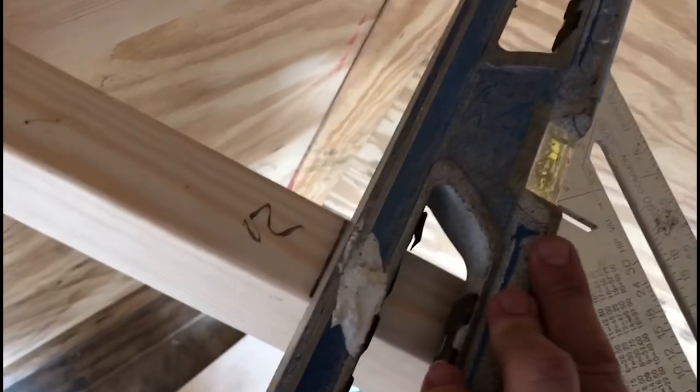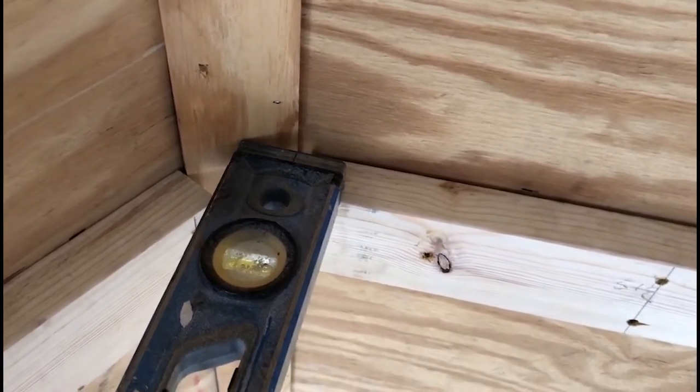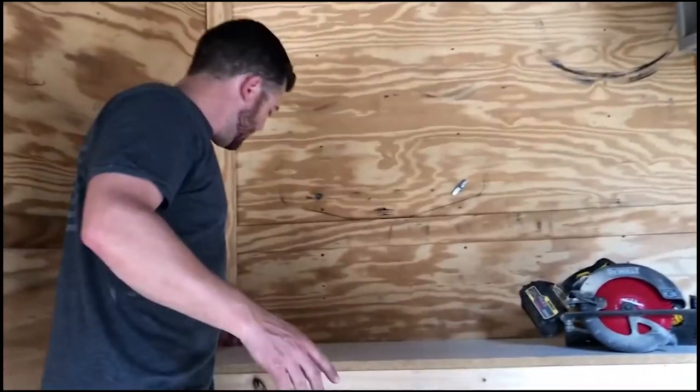Where that corner is angled out, that's where you should take your mark from. When we're done trimming the countertop, clip those corners off and it should fit. We got the top in and clipped these corners off in the back.